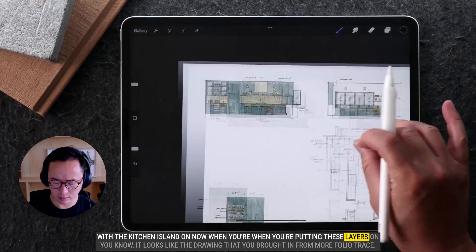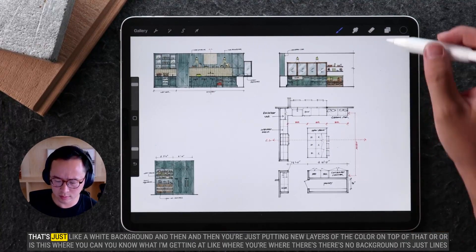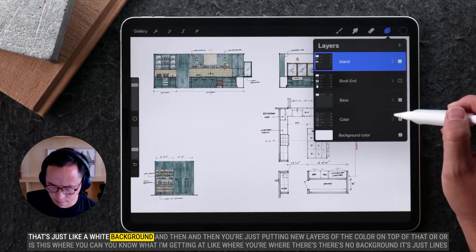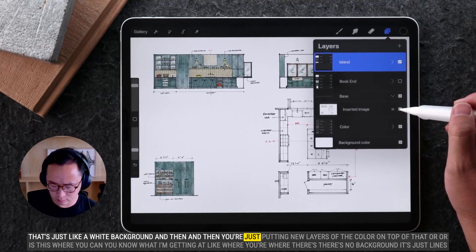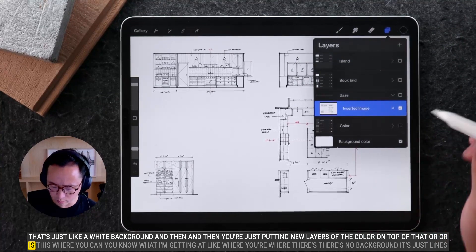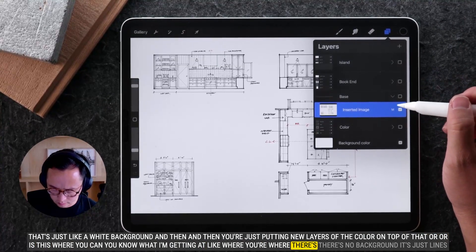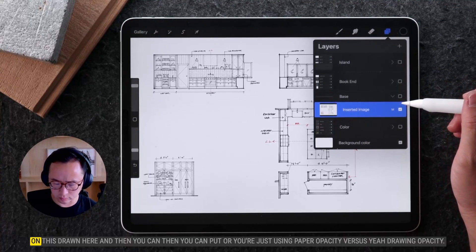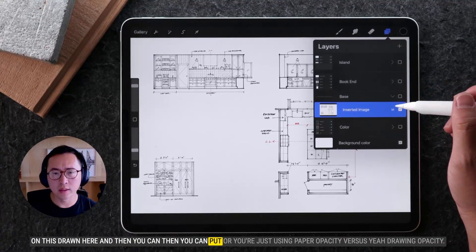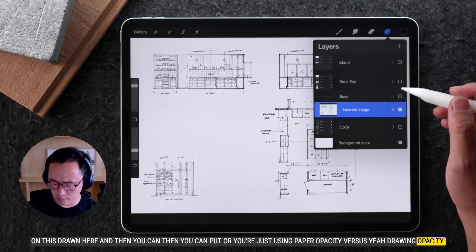When you're putting these layers on, it looks like the drawing that you brought in from Morfolio Trace has just a white background, and then you're putting new layers of color on top of that. Or is this where there's no background — it's just lines on this drawing — and then you can put color, or you're just using paper opacity versus drawing opacity?